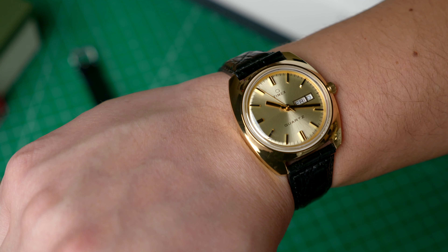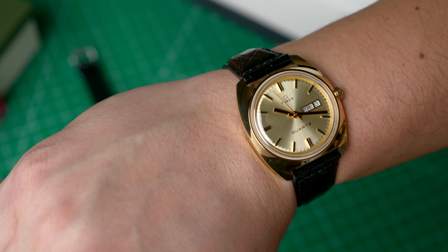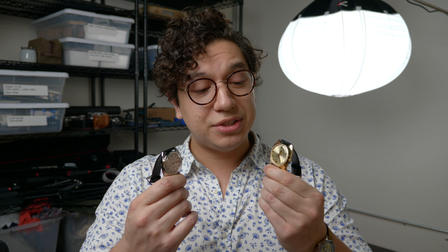On my 7.25-inch wrist, the Q-Timex's wide lugs give this 37mm case a lot of presence on the wrist. One noteworthy distinction between the two models is the metal dial's finishing: vertical brushstrokes on the silvertone model, and a sunray finish on the gold.